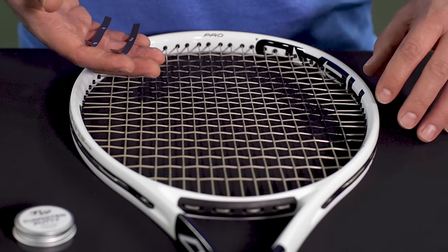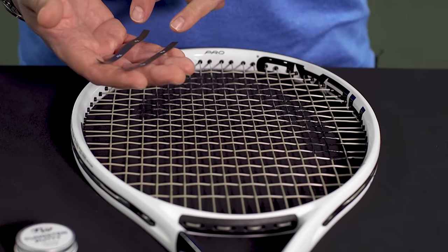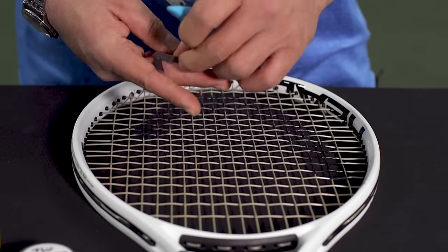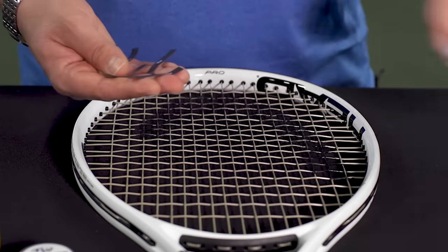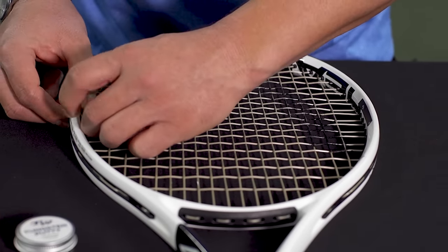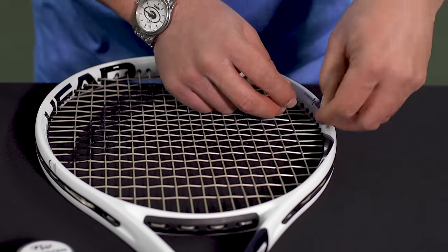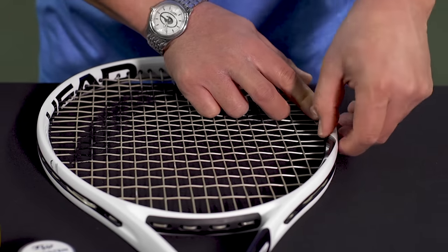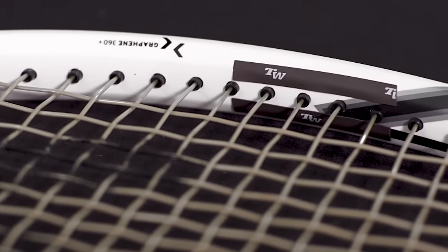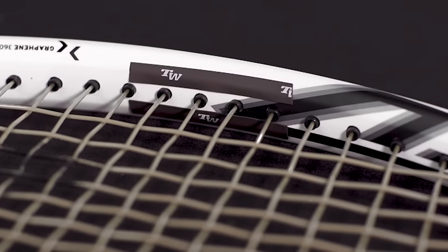Moving down the head of the racket, we go to the three and nine o'clock location, which maximizes torsional stability. In this case, I take my two four inch strips and cut them in half again, making four pieces of about two inches long. I place one strip on each side at the three and nine o'clock location, then flip it over and add the other two strips to the other side of the string plane — four strips total, three grams total. This is going to increase your swing weight by about five to six points and be about a half balance point either less head-light or more head-heavy.